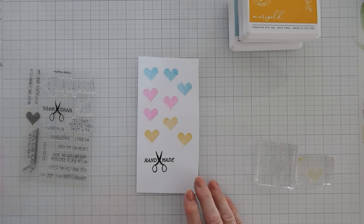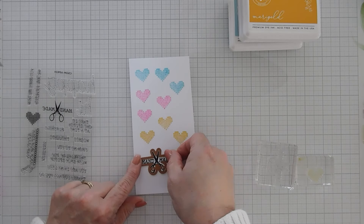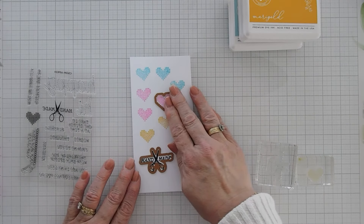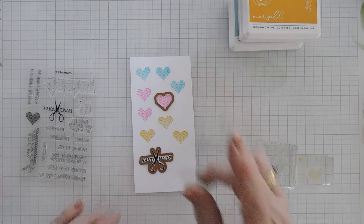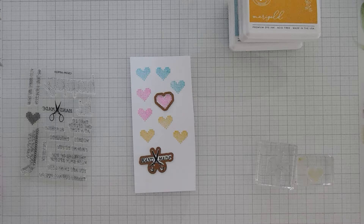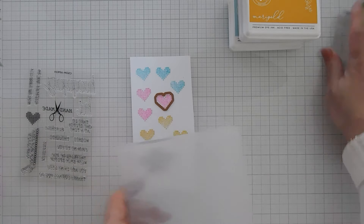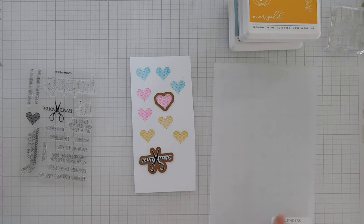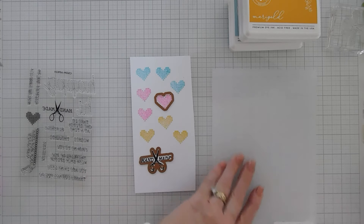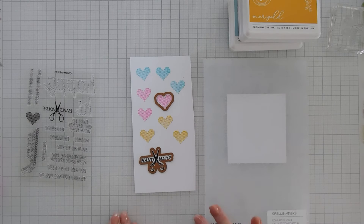I'm going to go ahead and take the coordinating dies and we're going to cut out our greeting, and then we're also going to cut out all of these hearts. So I have a little bit of die cutting to do. And while I'm die cutting, I'm going to emboss at the same time. So let me take our embossing folder — this is the Faux Stitched Petal. I have a panel of white cardstock that measures three and a quarter inches wide by three and a half inches tall. I'm going to put this in my embossing folder and we're going to emboss this and die cut this.